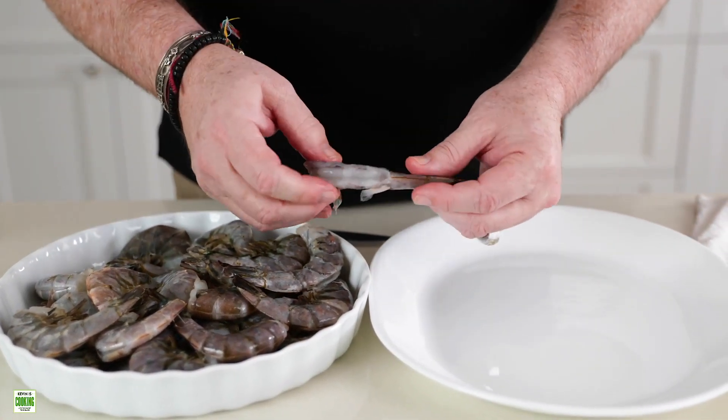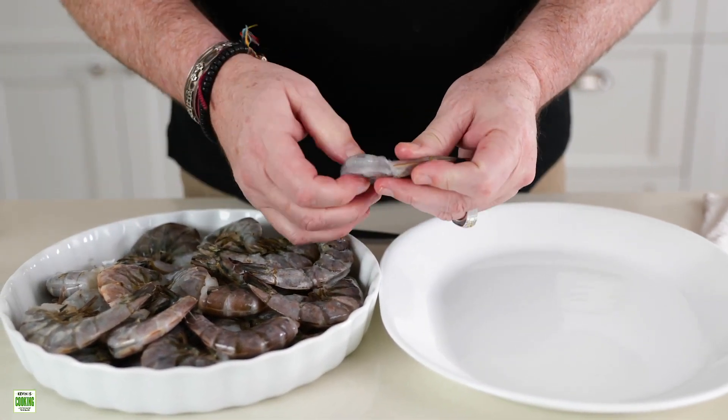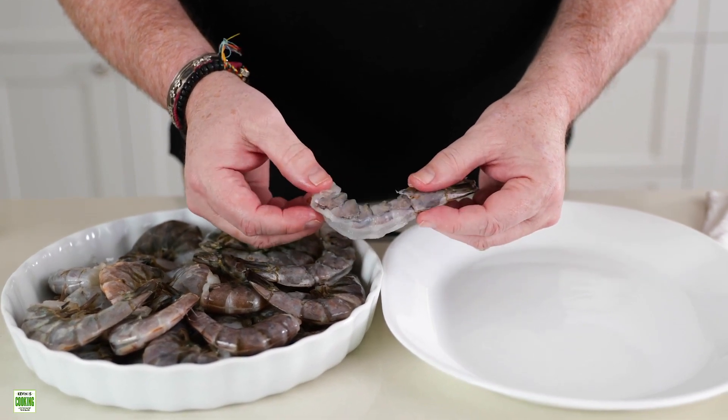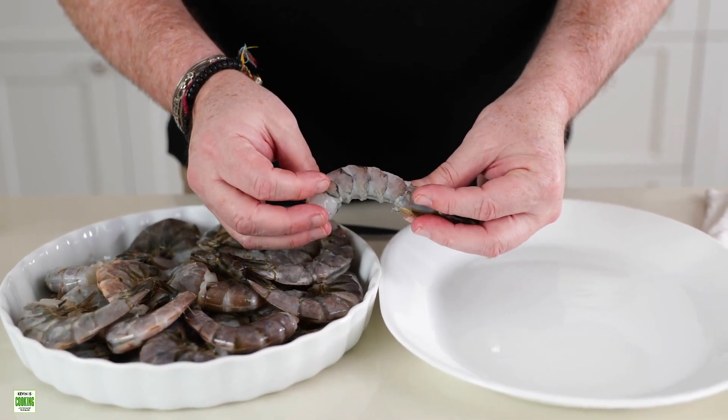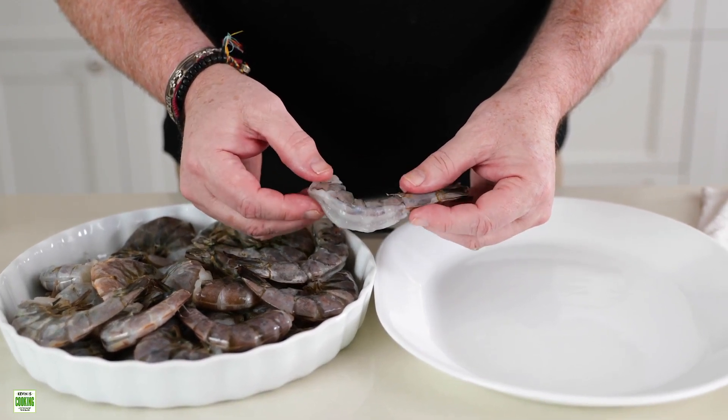The tail end is still on because we're going to be dipping it into a dredge of flour, then putting it back in buttermilk with some other spices, then back to the dredge again, and then deep-fried.